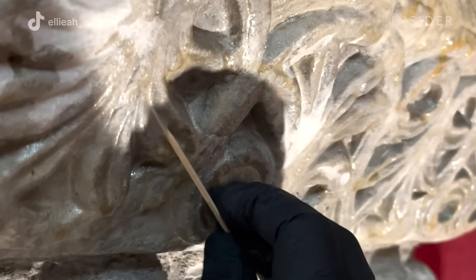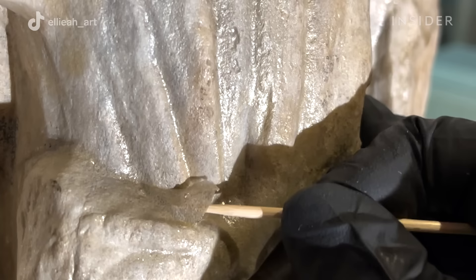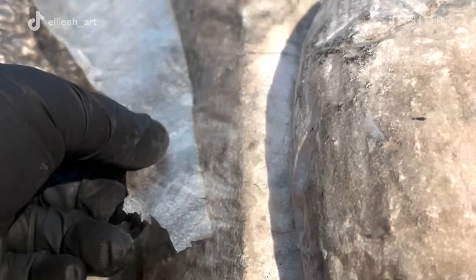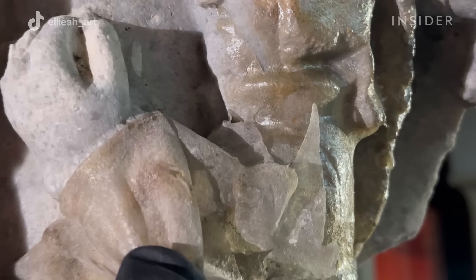Generally, we'll use bamboo skewers to poke a little hole into the gel underneath it, so that we and our participants can really start the peeling process. It's really important that when we peel the gel we use what's called a shear pull — taking a loose flap of gel and folding it back 90 degrees and peeling it off that way so that it's less abrasive to the stone.